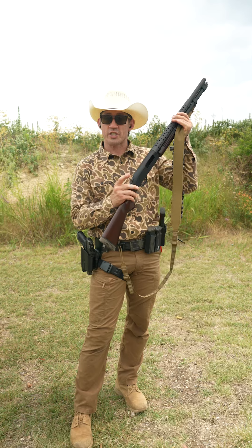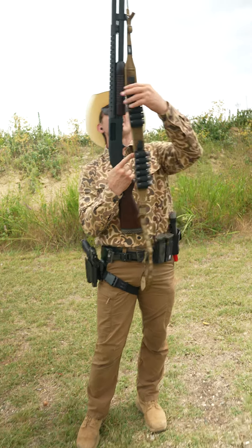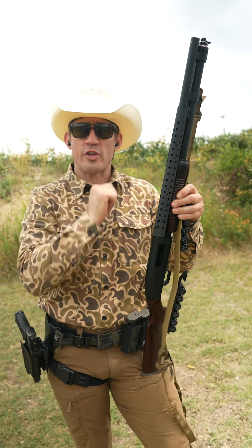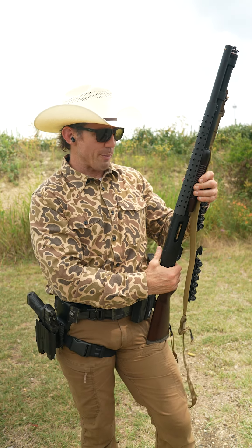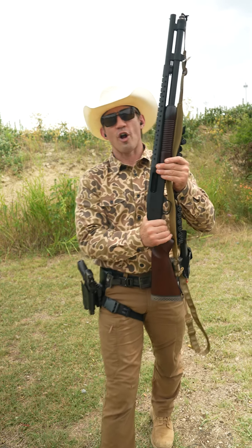That's one of the reasons we wanted the safety up on top and wanted it to be metal — that was a key change from the 500 to the 590. The second change was a metal trigger guard, which you can see right here. The last change was the ability to remove the cap from the tube for cleaning — Mossberg calls it the cleaning cap. Those were the three fundamental changes, and in 1987 the 590 was introduced.